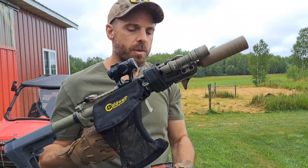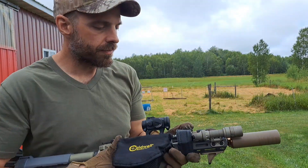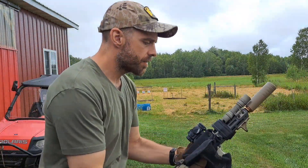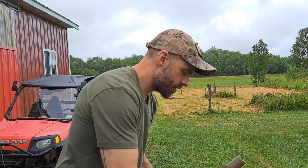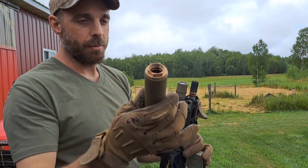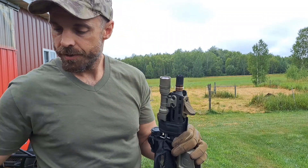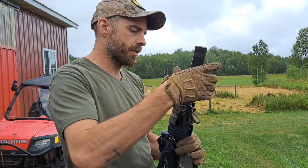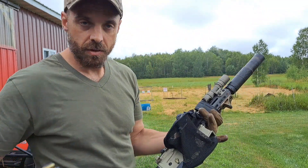It didn't lock back, probably because of the lack of back pressure from this can, but everything cycled just fine. Okay, swapping the can out. You might have noticed I put a Plan B on it — this will make the 9K go on the Q Cherry Bomb.